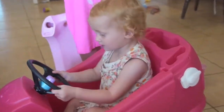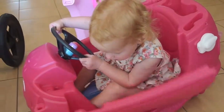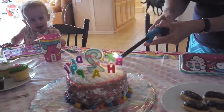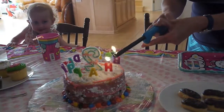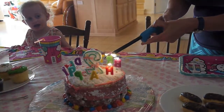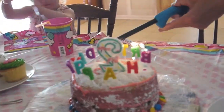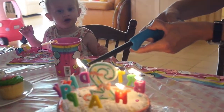Can you go beep beep? Happy birthday! Super birthday! Happy birthday! Beep. Careful, Sarah. Happy birthday! Happy birthday! What did she say? Happy birthday to herself. That's fine. Hang on, Sarah. I'm going to light them all.